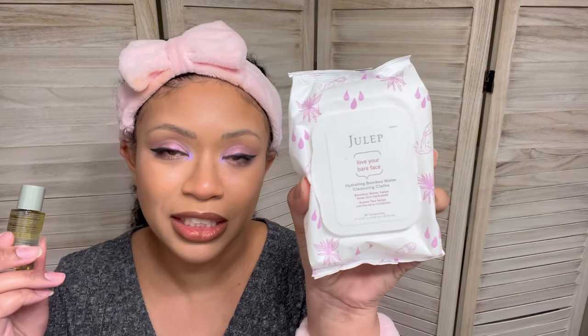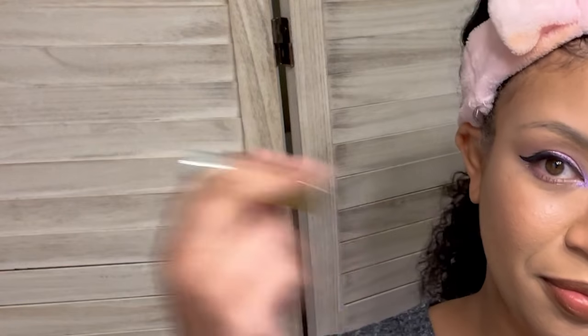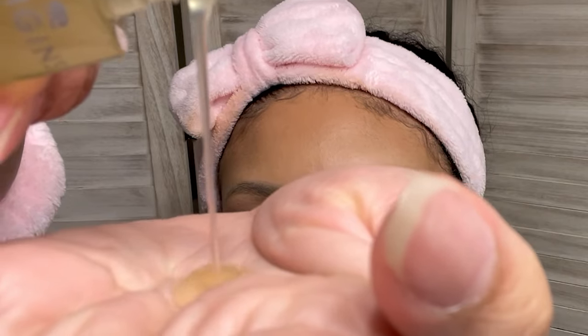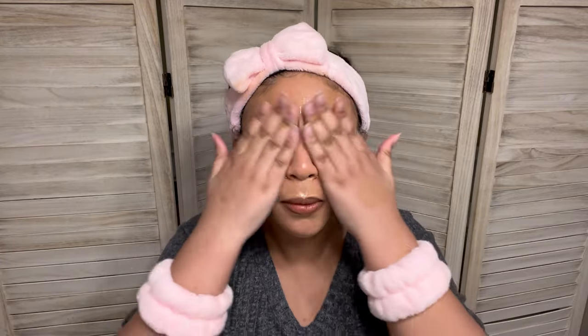As you guys probably already know, once I melt this makeup off my face, I will be birdboxing to my Julep Bamboo Wipes to wipe it all off. Got my little wristwear, my headgear — time to get this off my face. My face needs to breathe. I'm going to mix this up. It gets like real thick looking. I'm just going to pour a little bit into my hand and mix it all over my face. I really didn't pour that much out and it still looks full. What kind of sorcery was that? It feels really good.